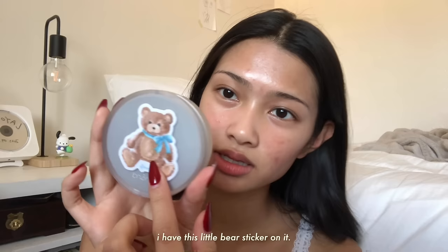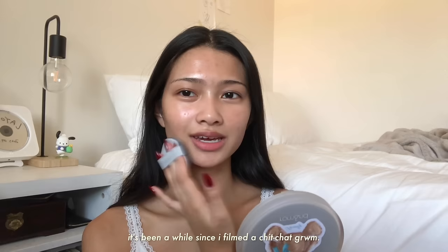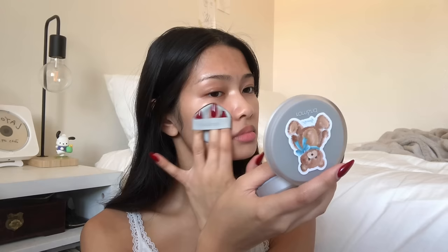I'm gonna start off with the Romand New Zero Cushion in the shade 05 Sand 25. I have this little bear sticker on it. It's been a while since I filmed a chit chat get ready with me, but I miss talking to you guys and I want to give you a little update on what I've been up to.